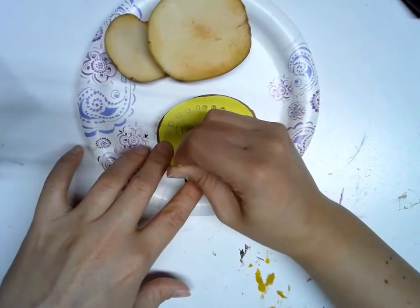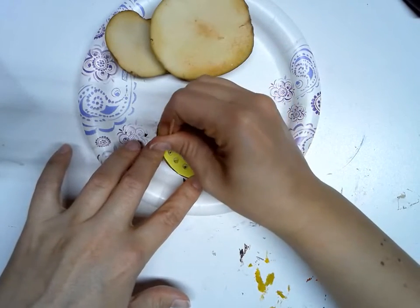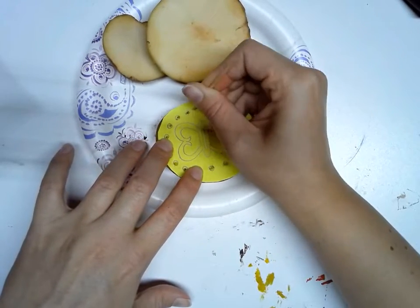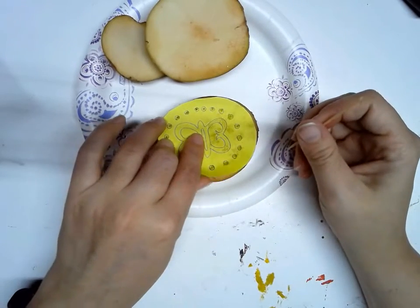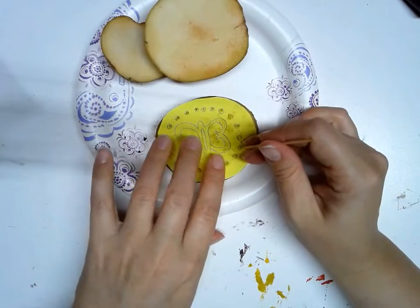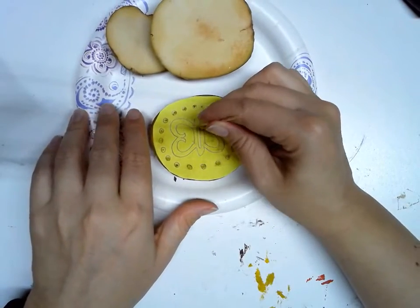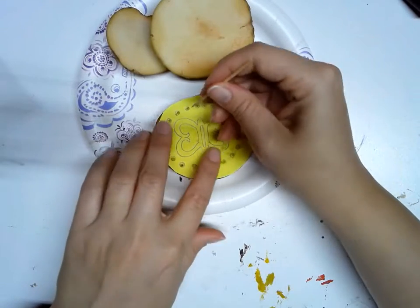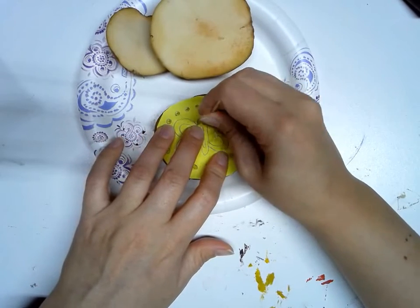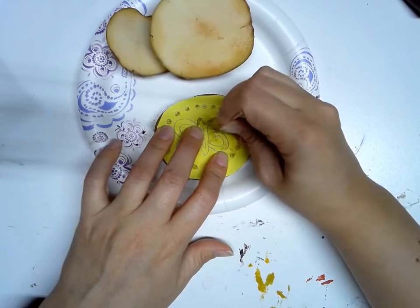If your toothpick starts to get dull, flip it over and use the other side. You can kind of angle the toothpick a little bit — it helps it poke through. You can see there are little marks where the holes are. Then I'm going to do the same thing to trace around the edges of my design, poking the holes where my design is going to be. So I'm just poking around this design. The paper is starting to tear as it gets wet, but I can still see where the design is.